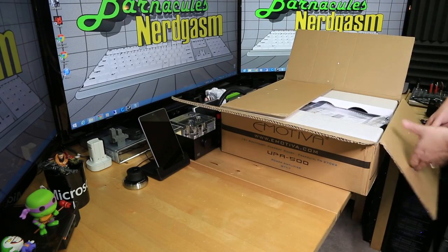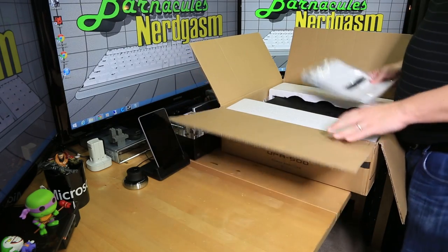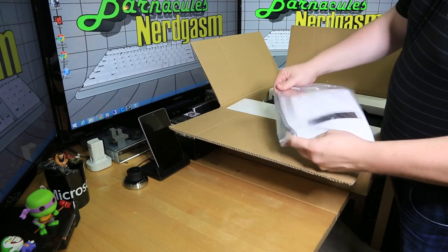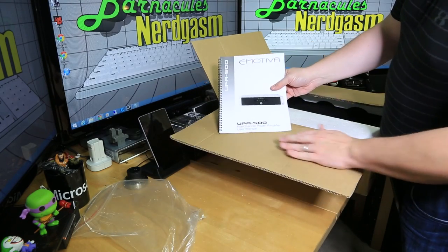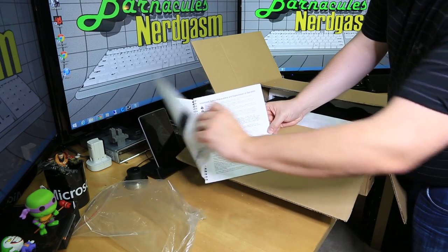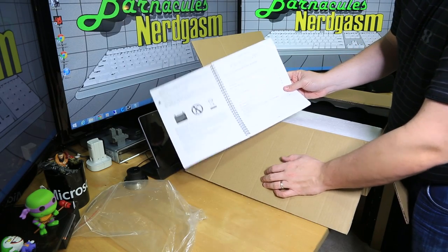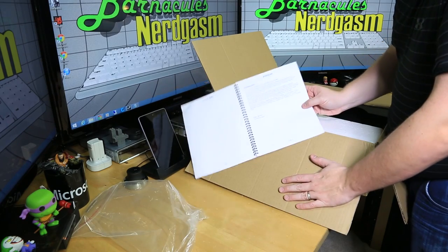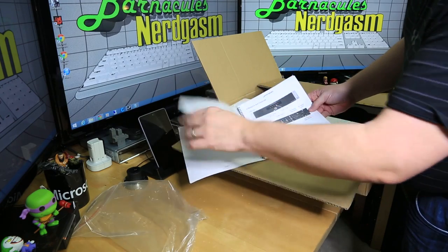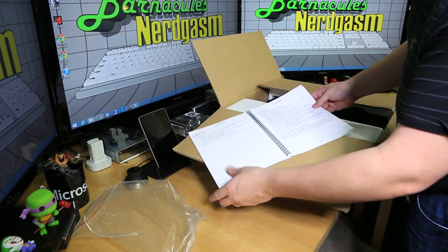Big huge thanks to Emotiva for sending this over. This is going to be in every one of the future simulator videos once we get it installed. So here's the manual for it sitting right on top — the UPA-500. Now it's a five-channel amplifier. The thing I really like about this is it's like having five little individual amplifiers inside. You basically run a different set of RCAs for each one of the amp channels and then out to the audio transducer. It's not like your big Pioneer Kenwood 5.1 home entertainment system — this is just pure amplifier. And I've had a lot of people tell me it's an amazing amplifier, so I am super excited to have one in my possession.